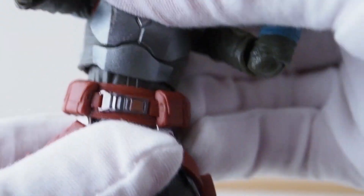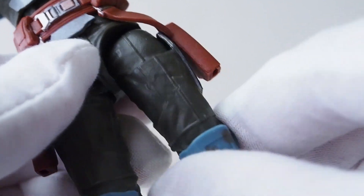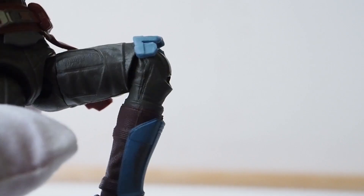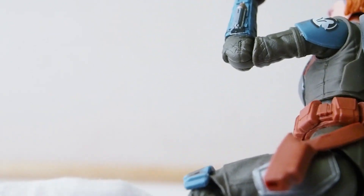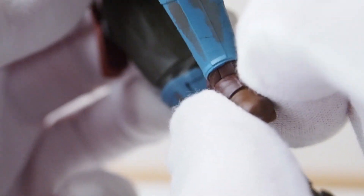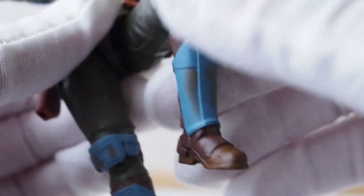She has ball-jointed hips with a cut joint thigh, and a single-joint knee that can give you a little past 90 degrees. These are the hidden pin joints — there's no pin sticking out of the knee or elbow, which is nice. There's a hinge joint around the ankle and her feet pivot a little left and right, so if you give her a wider stance her feet will be planted nicely on the ground.